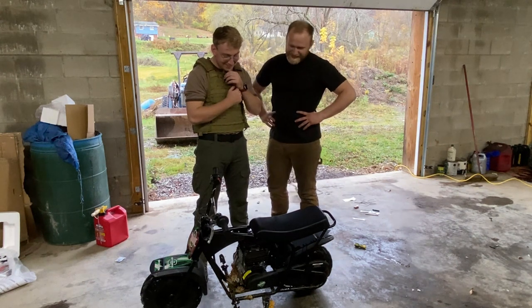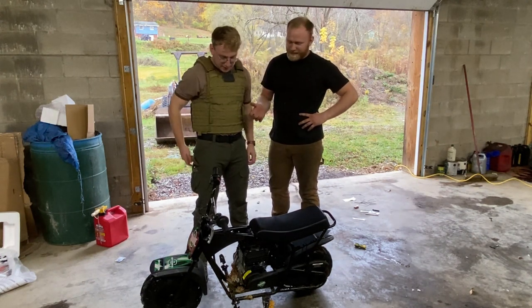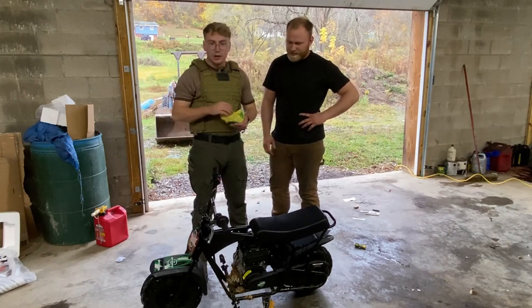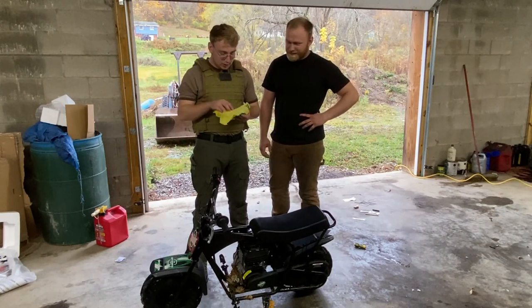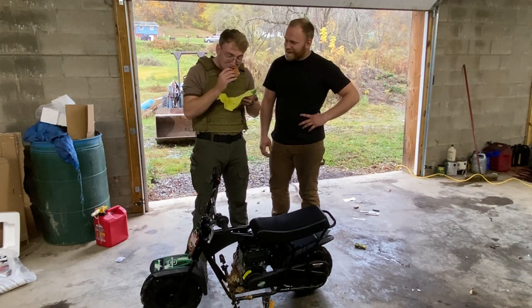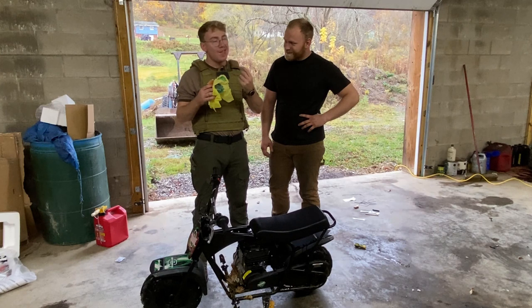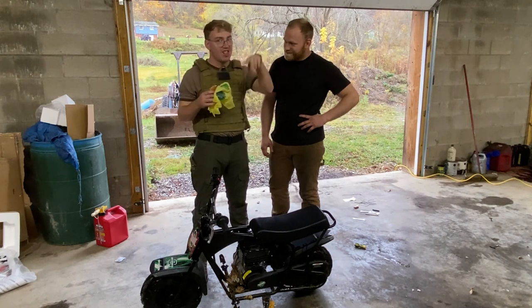That was pretty great, actually! All right guys, we just got done ripping this thing around the yard. If you want to see more in-depth of the riding, go ahead and check out Moped Mischief's channel. He's got all the video — all the stuff on the build, the riding, the build process, and all that stuff.